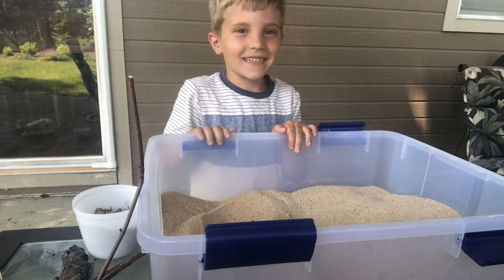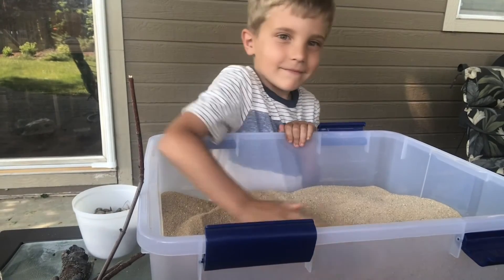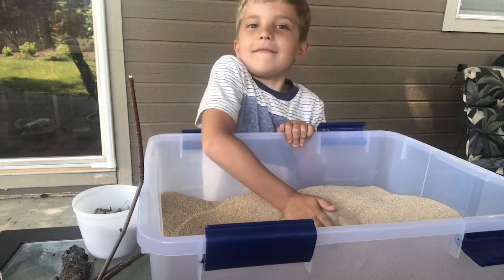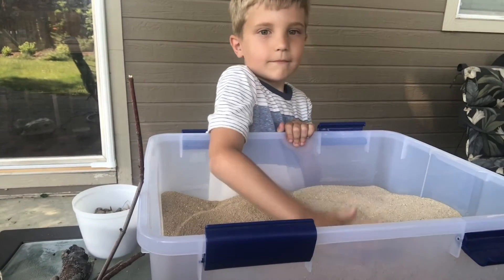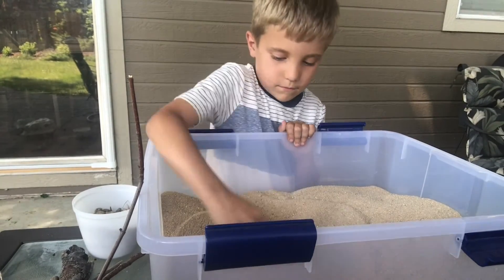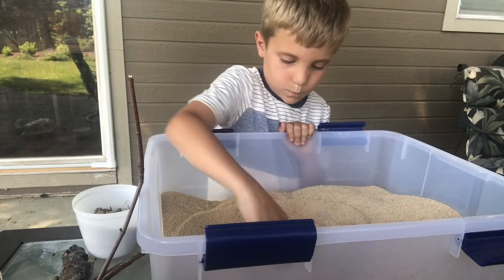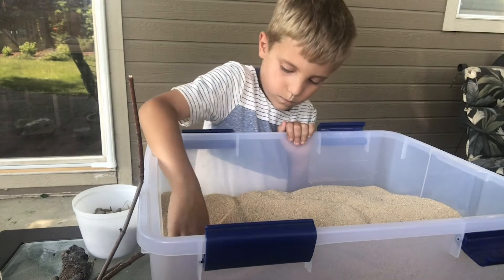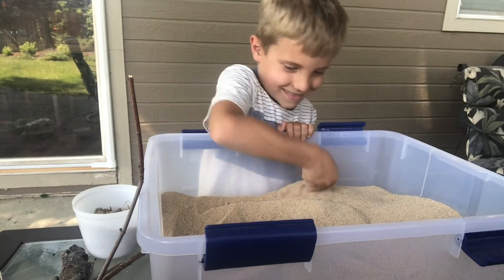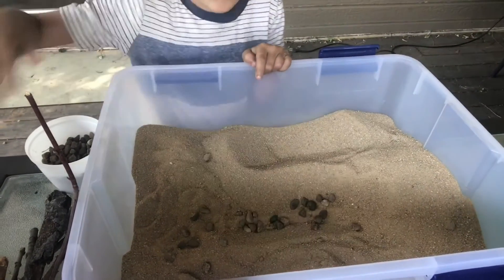First, take your sand and you can make a hill or a feature, something that you see out in nature. Very good. Next, you want to carve that river channel. So make a river flowing down your hill, down to the bottom of your container. Excellent. Now you've set the scene. You can now begin with building your beaver dam.